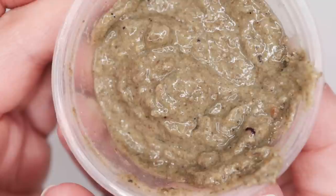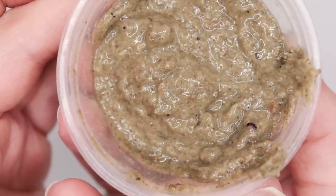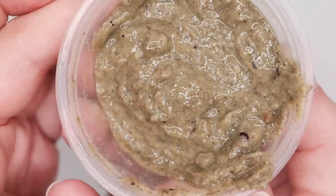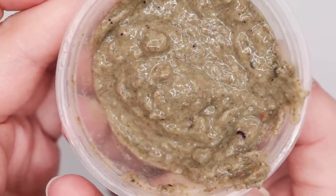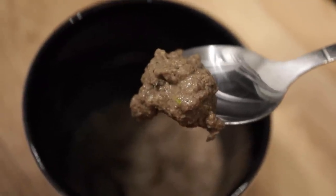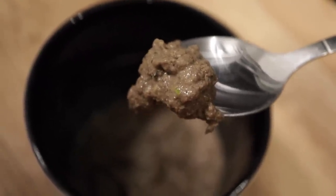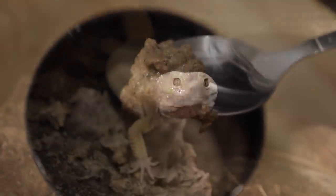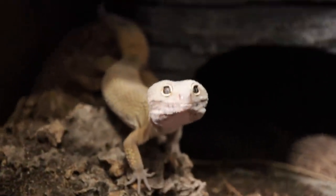I put the gel in the fridge since I made it this morning, but I'll take it out about an hour or so before feeding so it can reach room temperature — you really don't want to be feeding your reptiles cold food. I'm not sure if I made this a bit too runny, but you can add as much or as little water as suits your pets best. Let's first start with Maui.